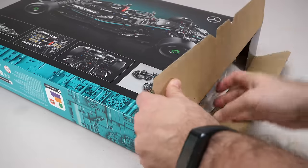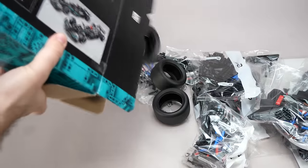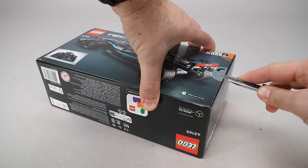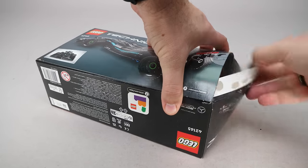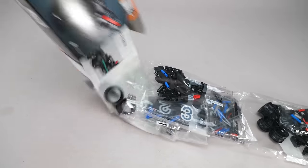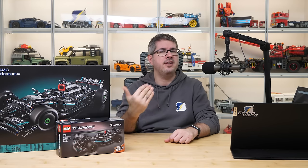Let's open the boxes. Both sets will be released on the 1st of March. The 42171 has 1642 pieces and the price is 220 Euros or Dollars. The smaller one has only 240 parts and the price is 27 Euros or Dollars. All local prices and pre-order options can be found via the links in the description or in the pinned comment.